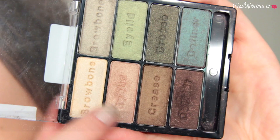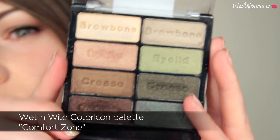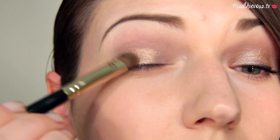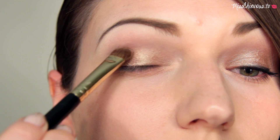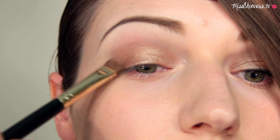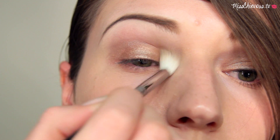For the eyeshadow I'm going to use one of the Wet n Wild Color Icon palettes, using a really neutral soft brown — almost like a bronzed eyeshadow. With a flat brush I'm patting that all across my lid to get a good color payoff. You could do a crease color, but to keep it quick and easy I'm just using one color, and then blending everything out with a blending brush, applying just a smidgen of that same eyeshadow onto my lower lash line.